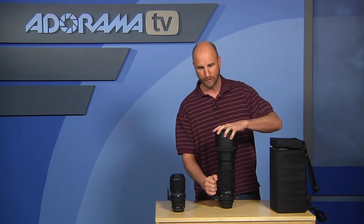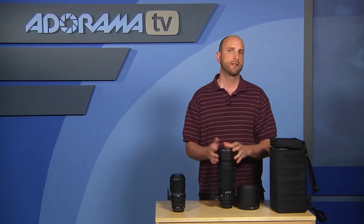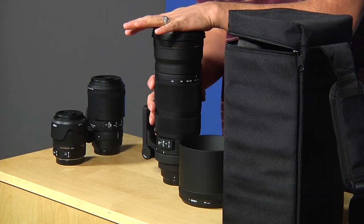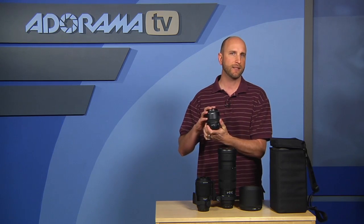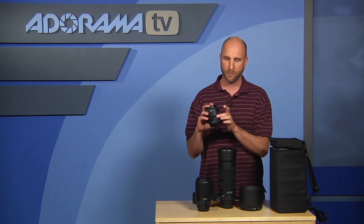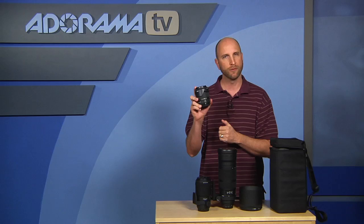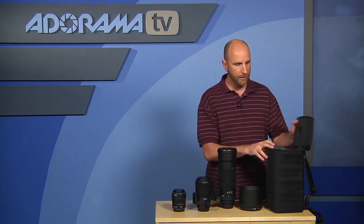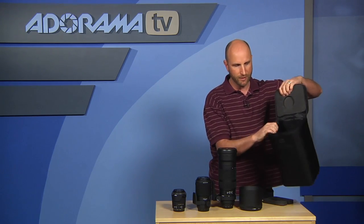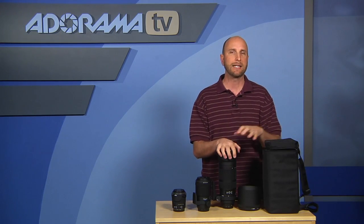So is this $3,200 lens worth it? If you're looking for a serious 300mm 2.8, this is a phenomenal lens and I was very impressed, as the sample photos demonstrate. It's very much worth the money and I highly recommend it. All three of these lenses were very nice and easy to work with. One thing to note: the Sigma 18-200mm lens does not work on a full-frame camera — it's made for smaller sensors like those in the Digital Rebel or 7D. Putting it on a full-frame camera will give you massive vignetting. The 120-300mm also comes with a very nice protective case, and in fact all these lenses come with cases.